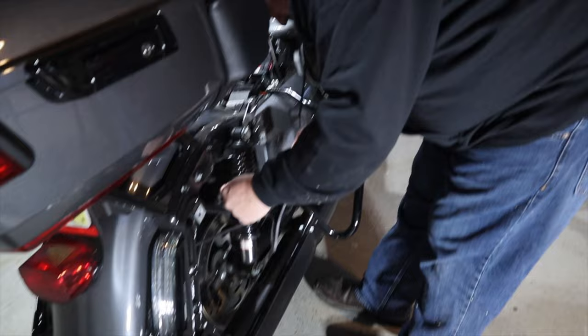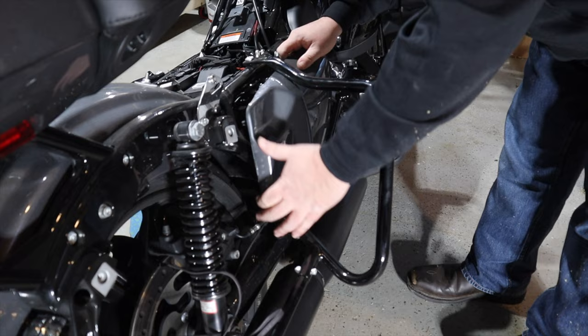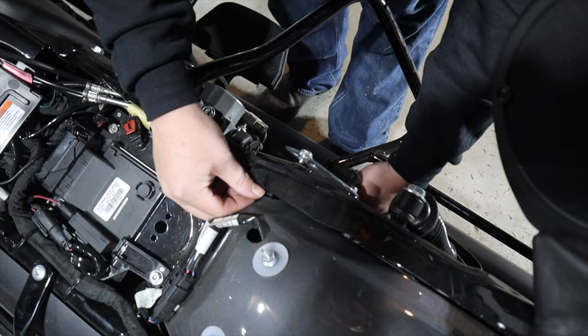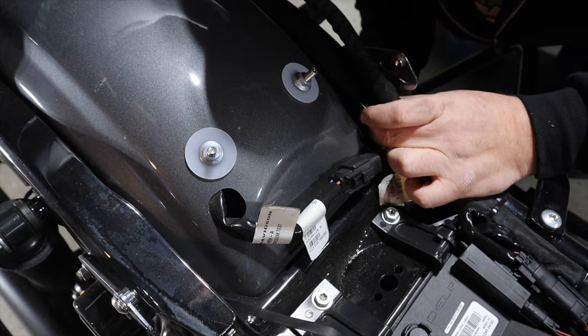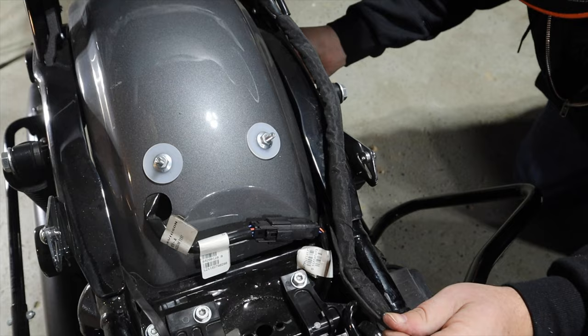Here we're just fishing the wires along the fender strut up into the battery compartment. I took the side cover off — not necessary, it just made life a little bit easier and let a little more light in. You can see where I ran the wires up between the fender strut and the fender. There's plenty of room in there, and this wire is nice and coated and flat, so it was pretty easy to work with.